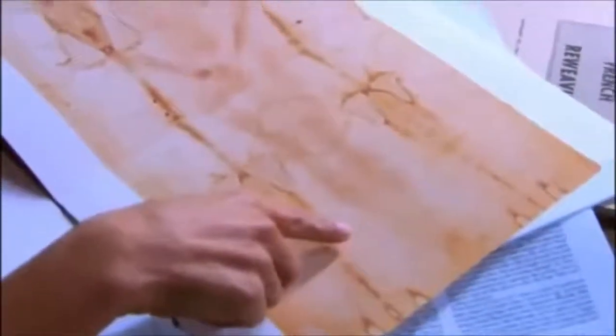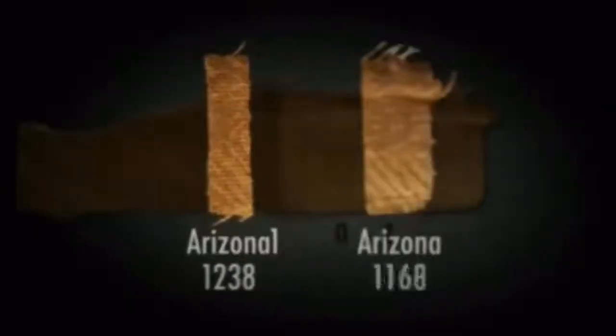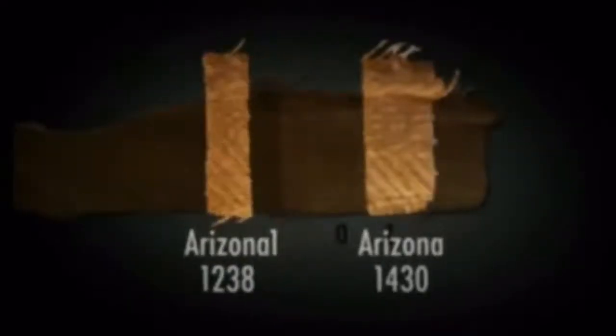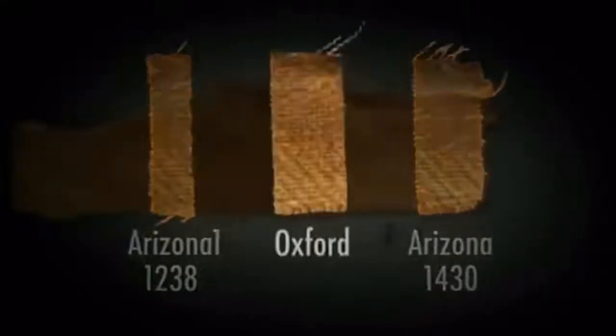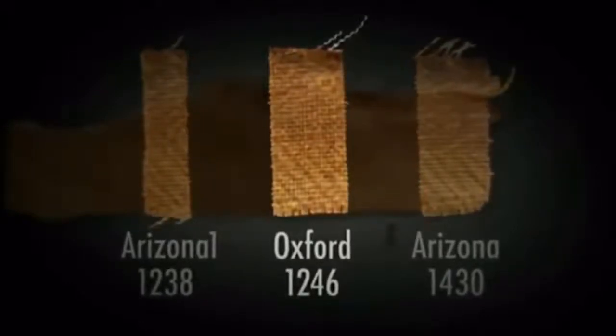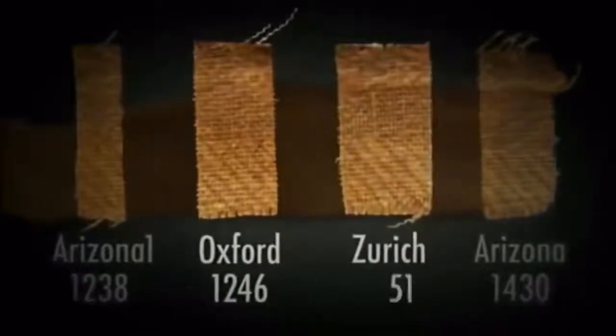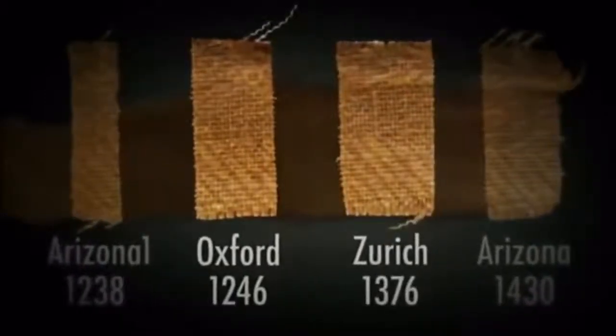If you look at their unpublished data, Arizona had some of the oldest dates at 1238 and the youngest at 1430. Were they really 200 years off in their lab? Perhaps it's because of material they took from both of their different sides. We don't know that for sure, and they haven't confirmed that, but that's interesting. Oxford is the next oldest and they're the closest to this side with the most main 1st-century material. Zurich is in the middle, and they have the middle amount, and they have the middle dates.